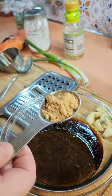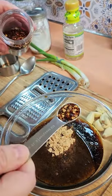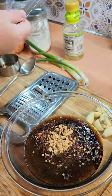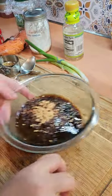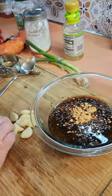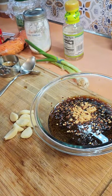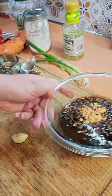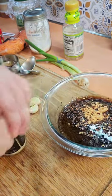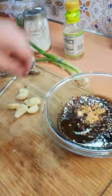A tablespoon of dried ginger. Half a teaspoon of red pepper flakes. We need about six or seven cloves of garlic, crushed. I'm literally just going to use my bottle of sesame oil and just crush them, and then I'll just wipe the bottom of the bottle before I put it back in the cabinet.